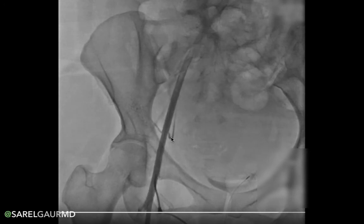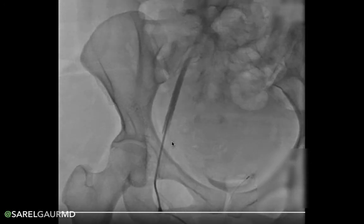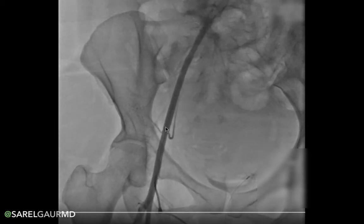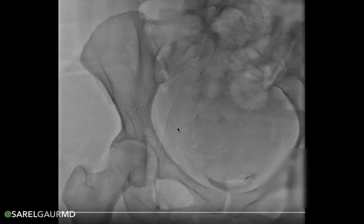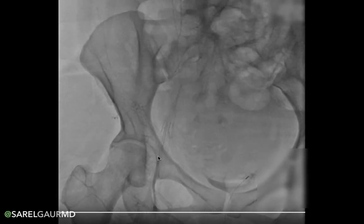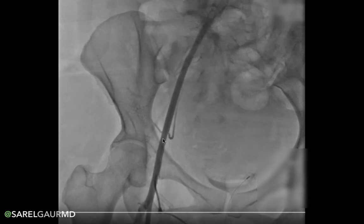Coming medially, we see another branch that takes a sharp turn and drives cephalad — that is the inferior epigastric artery. Where these two arteries come off the external iliac artery, that demarcates roughly where the inguinal ligament is. Below that, the external iliac artery becomes the common femoral artery, which becomes superficial — an advantageous place to percutaneously access that artery.